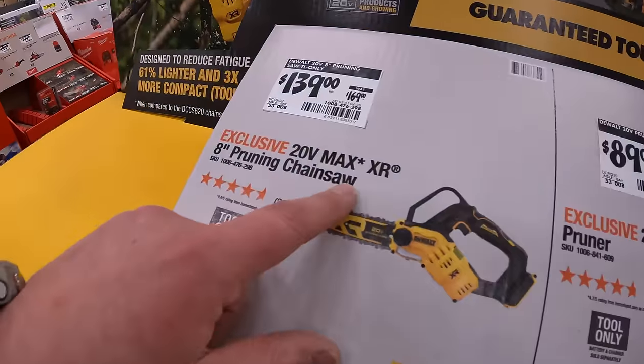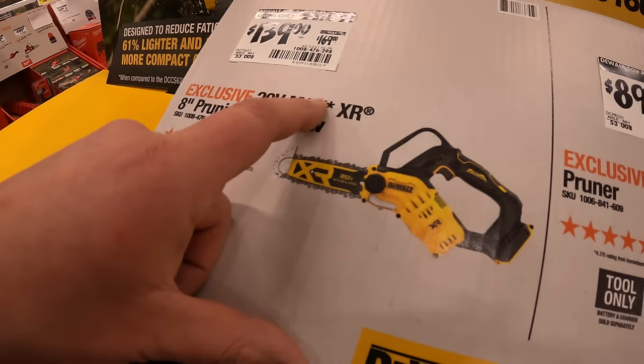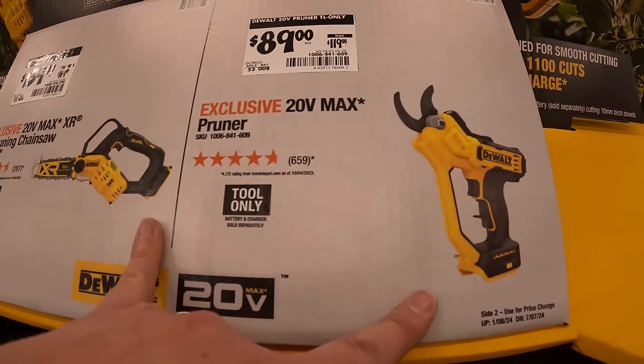$139 for this XR 8-inch pruning saw, or $89 for the pruner — both battery operated.